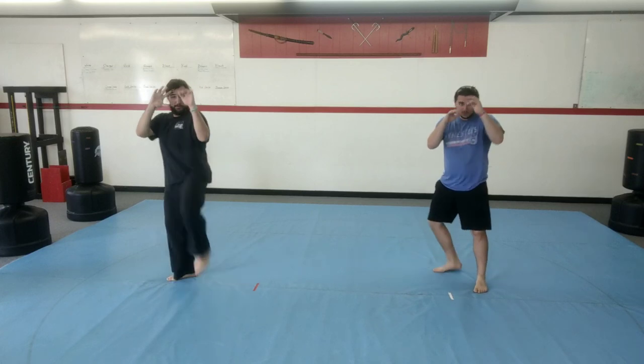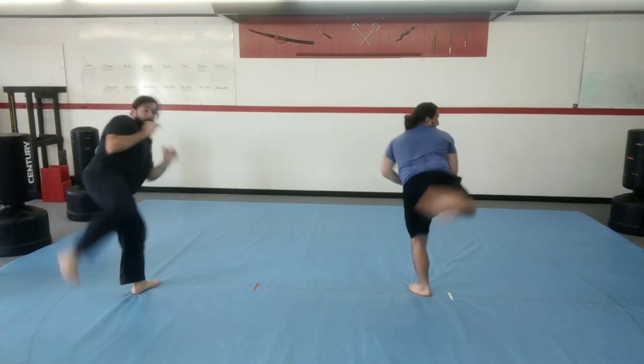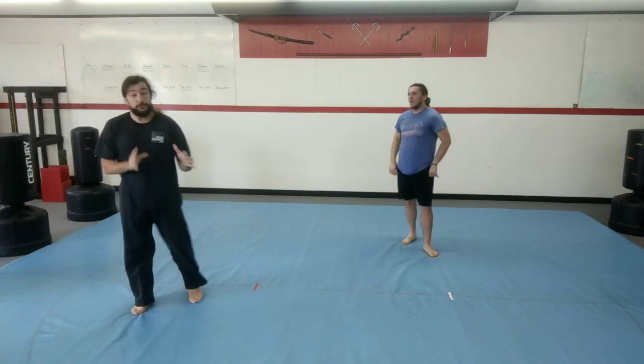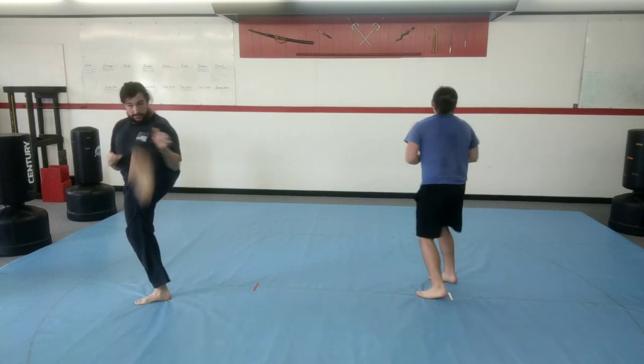Let's do it three times nice and slow. Ready? One, front kick. Two, step across. Back kick. Three, double punch. Ready? One, front kick. Two, back kick. Three, double punch. One more time, nice and slow. One, boom. Two, boom. Three. And one time full speed — ready, go. Boom, boom, push.